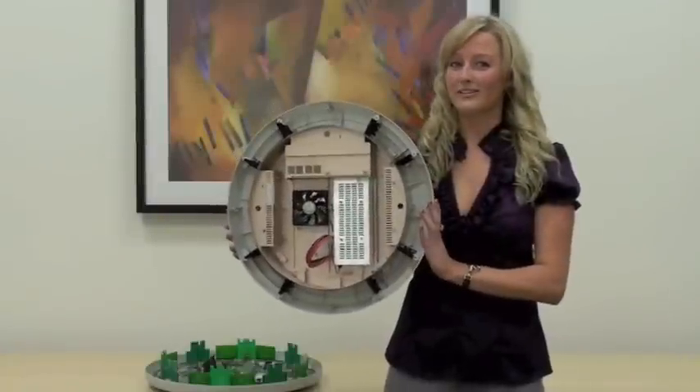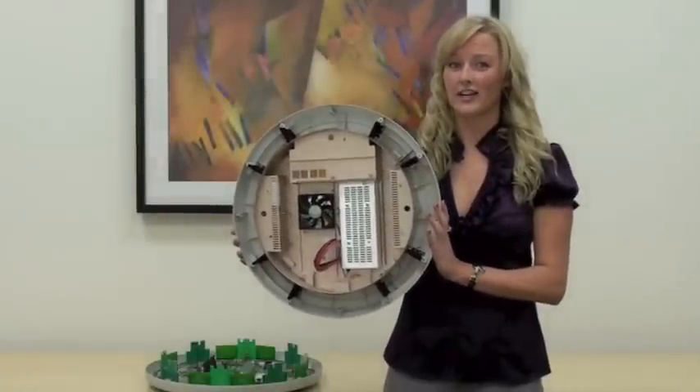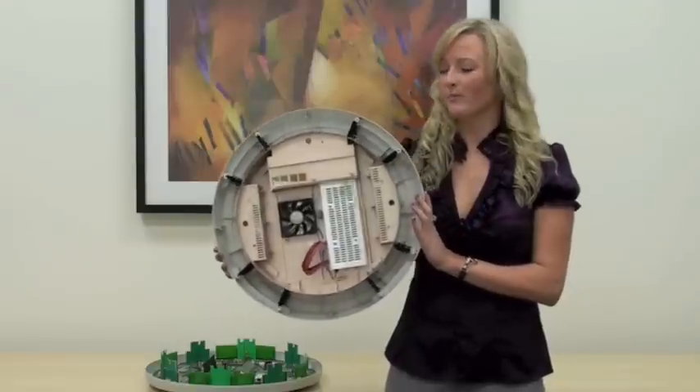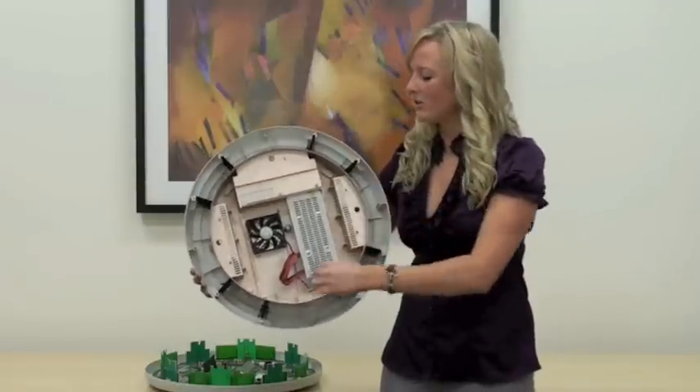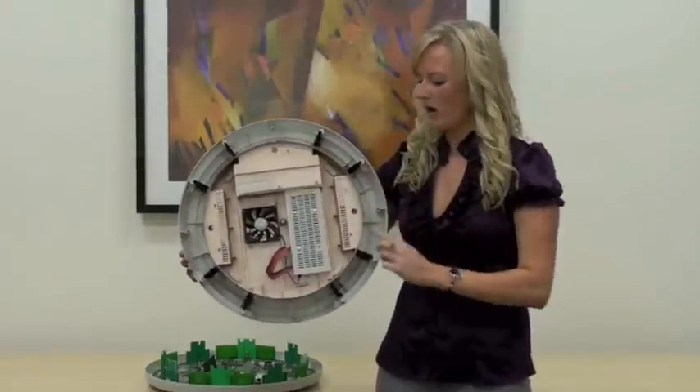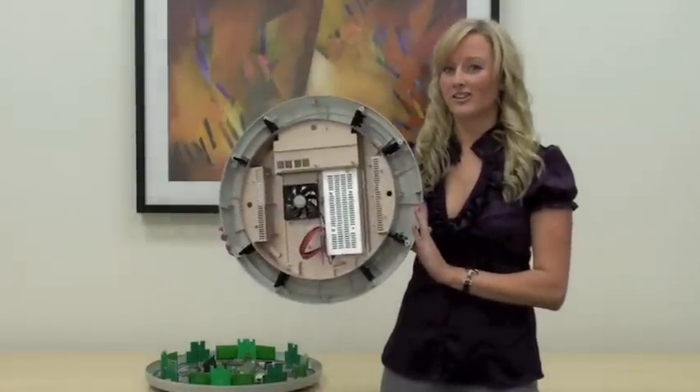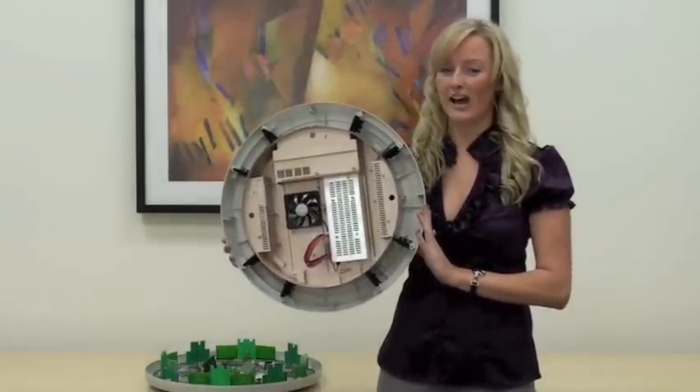One of the key points on our array is all of the engineering that went into RF management. Not only do we manage RF electronically, but we also have this patented reflective ring paired with RF absorption foam, which causes the signal from our directionalized antennas to really be pushed out.